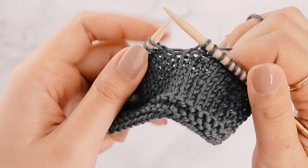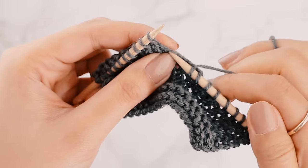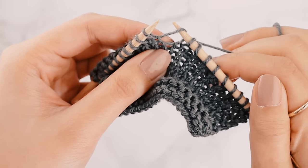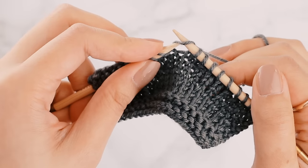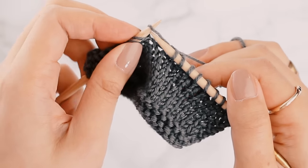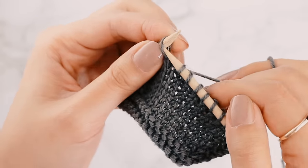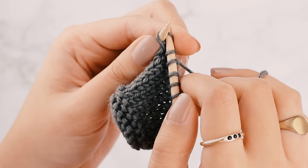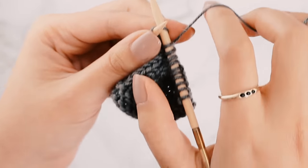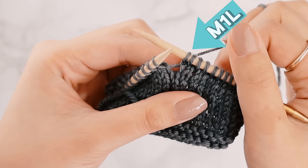The M1L is pretty similar. We're going to take our right needle, pick up the strand of yarn between the two stitches on either needle, and then use my left needle to go into that strand of yarn from the front to the back. Then take my right needle and knit into that strand of yarn from the back. And that is an M1L.